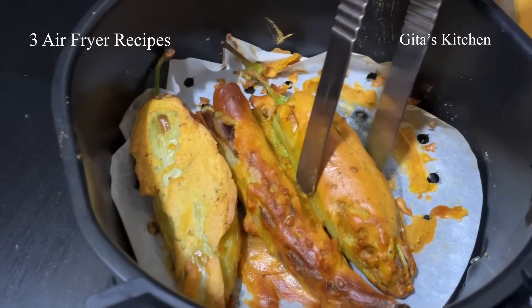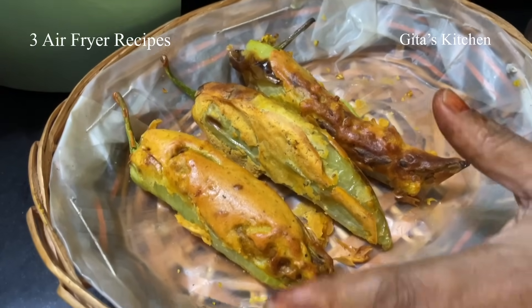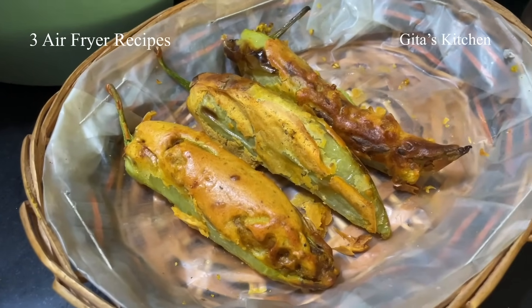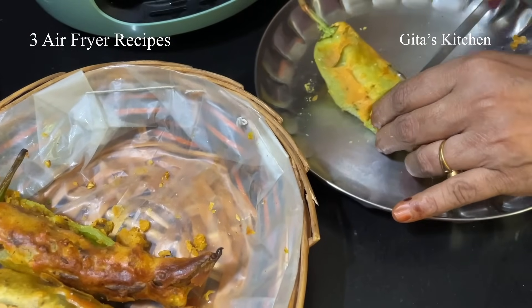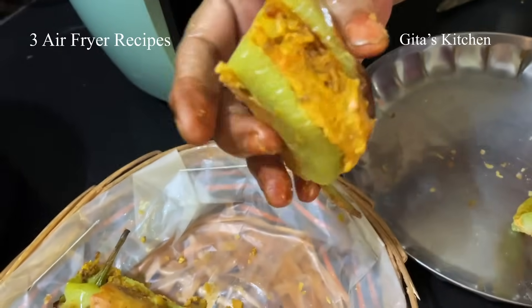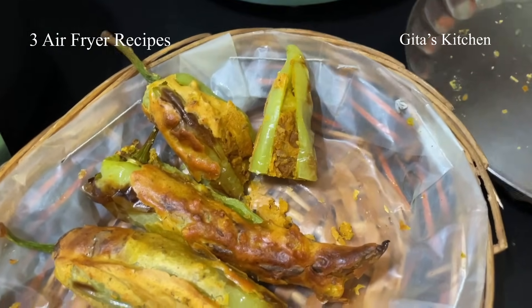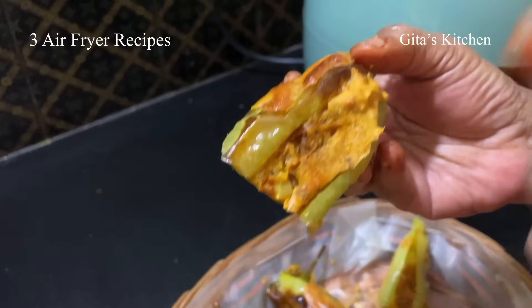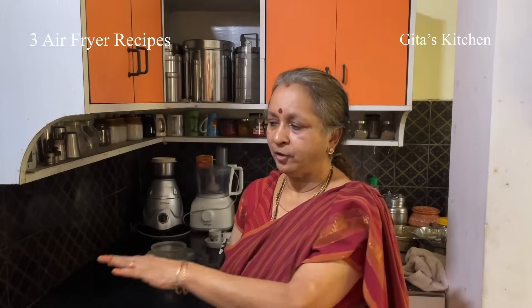It is ready now. Carefully we can remove it with tongs — remember it is very hot, so don't allow children near it. See, our lovely mirchi bhajis or mirchi vadas are done and ready. We can even cut it and show you — you have your very, very lovely cut mirchi bhaji. Tasty mirchi bhaji with the potato stuffing inside. You are enjoying mirchi bhaji air fried — actually it is not fried; there is only circulated hot air over it and you get very good taste.